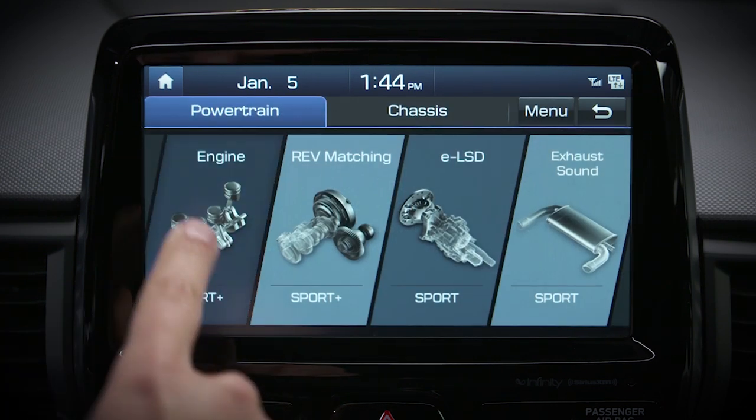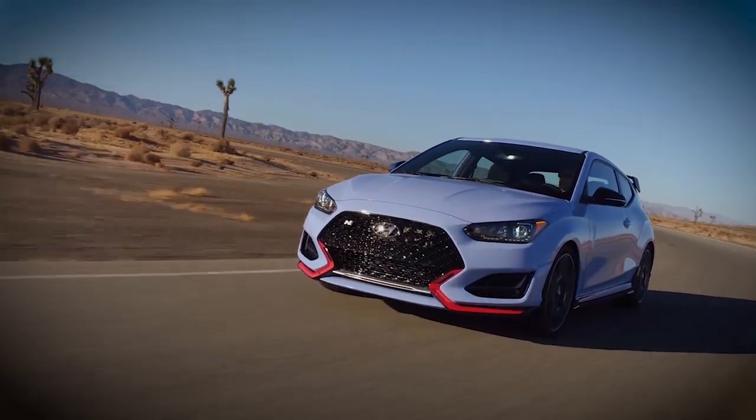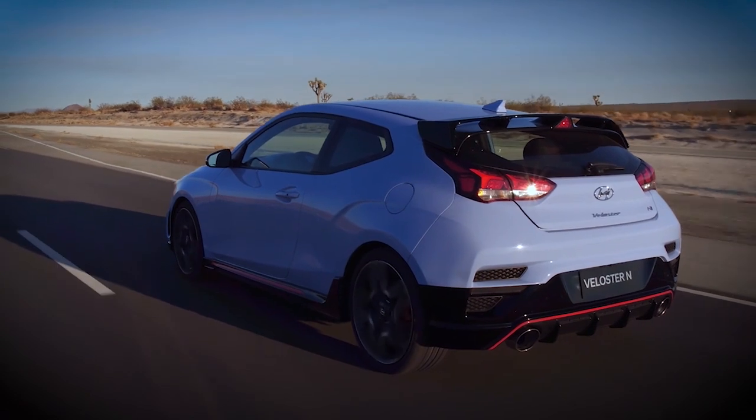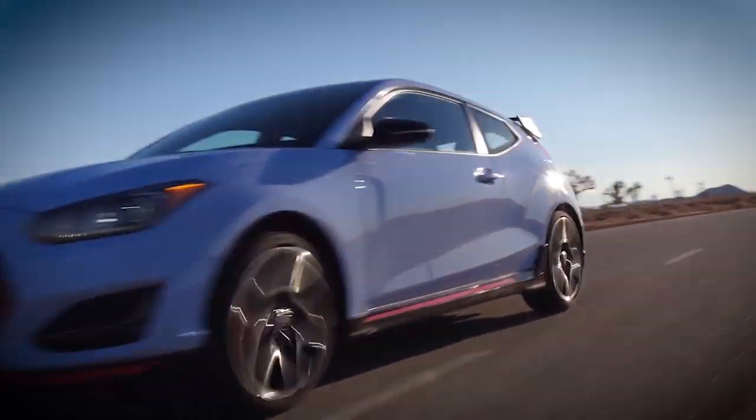To learn more about N custom mode, look for Hyundai's N mode settings video or see your owner's manual. Whichever mode you're in, Veloster N's electronic control suspension will tune your vehicle for the best possible driving experience.